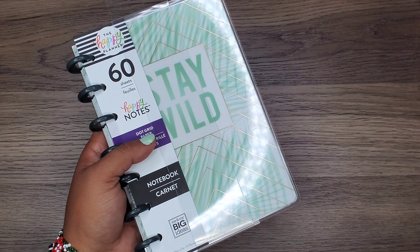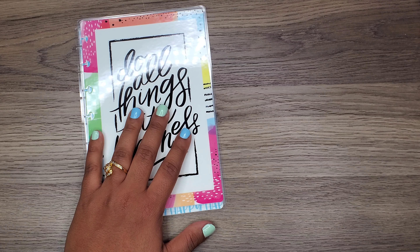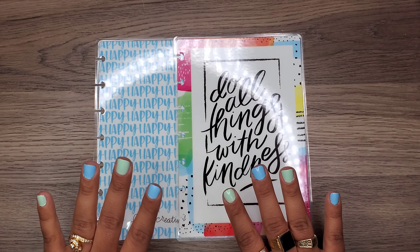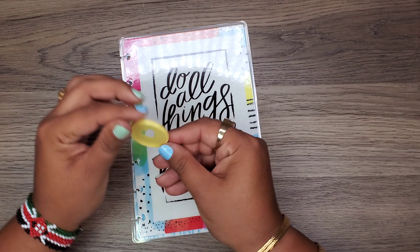All right, so the first thing I'm going to do is use this cover here. I think eventually I might even go buy the cover for it that I've seen at Michaels, but I'm gonna wait — I'm gonna try and not make any more purchases at the moment.